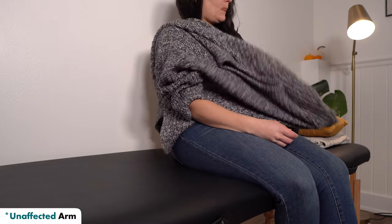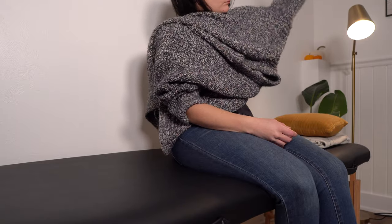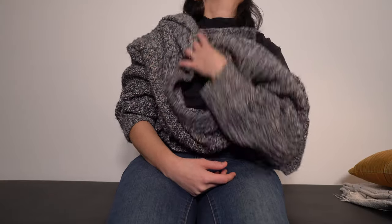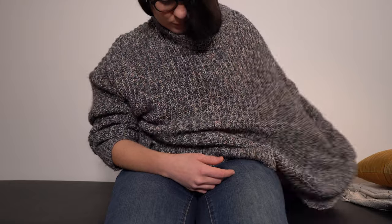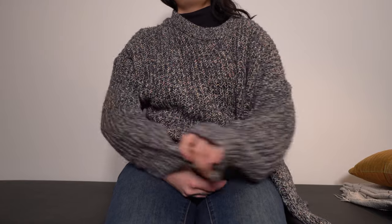Then the affected arm goes into its sleeve. Get ready to pull your head through the top opening. It will help if you bunch up all that fabric at the back, then pull it over the top of your head. It may be helpful to bend your head down, especially if you have a tighter shirt. Head down — shirt is on. Then you're just going to pull it down and you're ready to go.